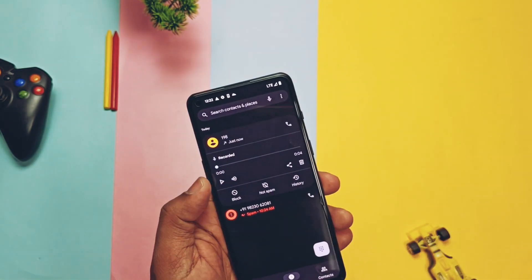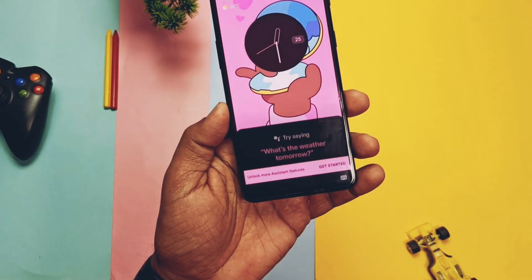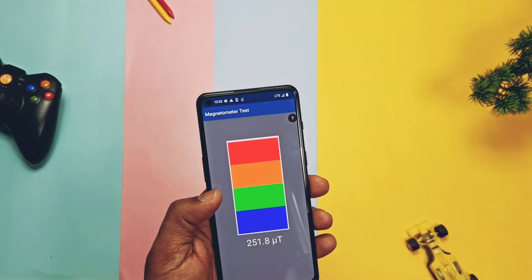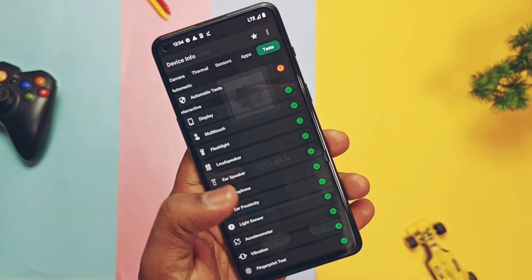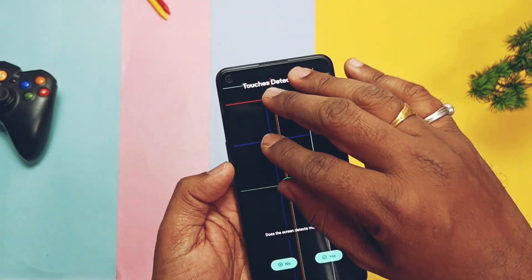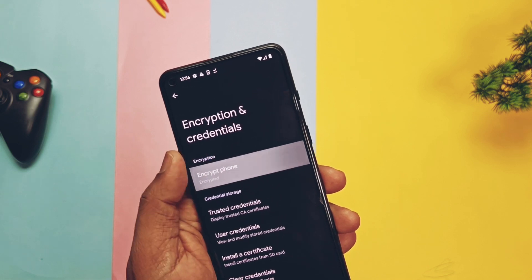Incoming and outgoing calls along with 5G networks are working. Call recording is available in the dialer and recordings are found under the Call Logs section. Google Photos unlimited backup is working. Hey Google for both off-screen and on-screen modes is working well. Sensor tests — accelerometer, light, proximity, magnetometer, compass, gyroscope — all working fine. Ear speaker, ear proximity, microphone, multi-touch, and display are all working. The microphone had some issues but they are fixed in the 23rd January update. Storage is encrypted, so no worries about personal data if your device is stolen.